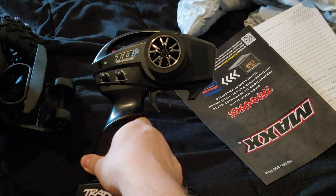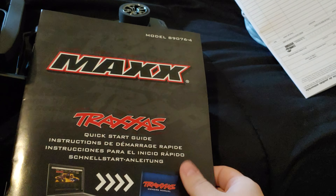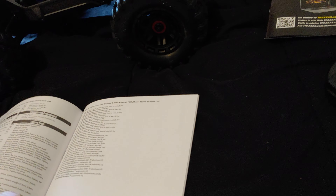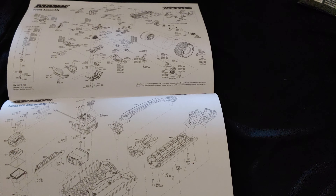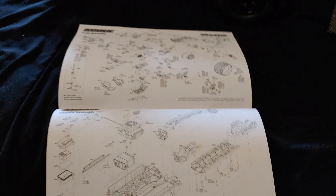It comes with the normal controller like for the Rustler VXLs. Here's your quick start guide. Another thing they're doing on their newer cars that they didn't do before — they are now including a full breakdown sheet of everything in their manual. My Rustler 4x4 VXL didn't have this and neither did the Bigfoot — you had to go online and download them. I like that a lot.